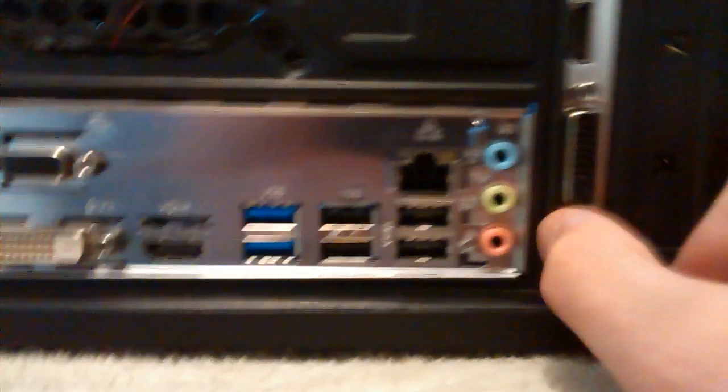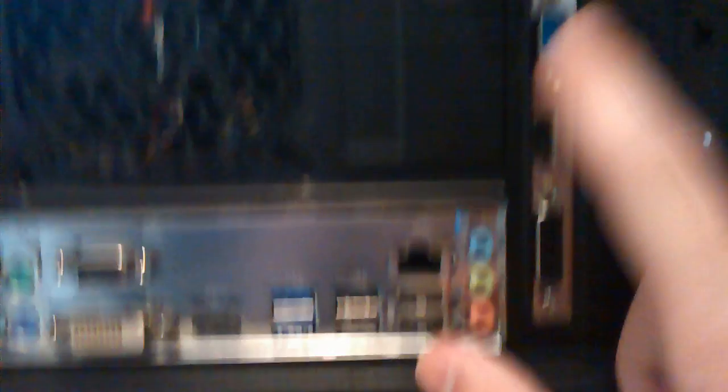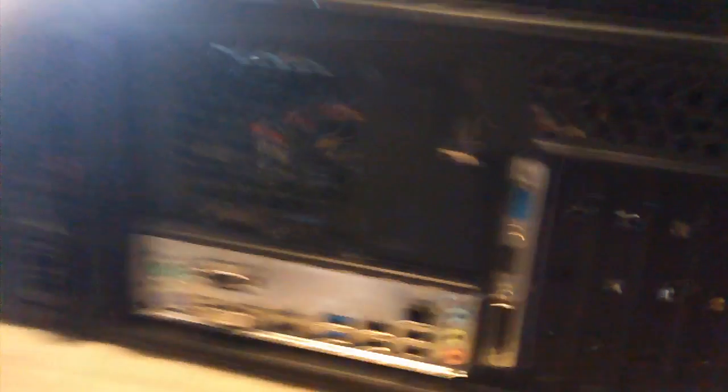We'll probably be using HDMI most likely; if not, we're going to use DVI. I do not know why this one's upside down — that one's upside down, that one's upside down. Hopefully I installed it right. Looks installed. Remember, this is my first build — it clicked into place, I screwed it down, that's the only thing I did.